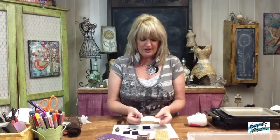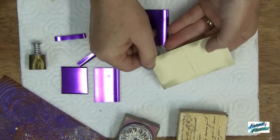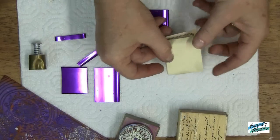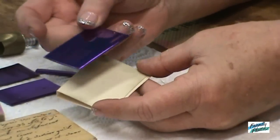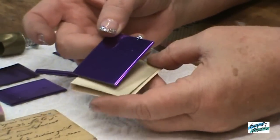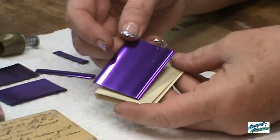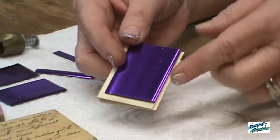To get started with the project, you're going to measure an inch and a half from each side of your business card. Make a score line and fold it so that it creates a book just like this one. Then I'm going to eyeball the measurement for the Friendly Plastic to make the front cover for my journal. I've decided to create it with about an eighth of an inch border all the way around.